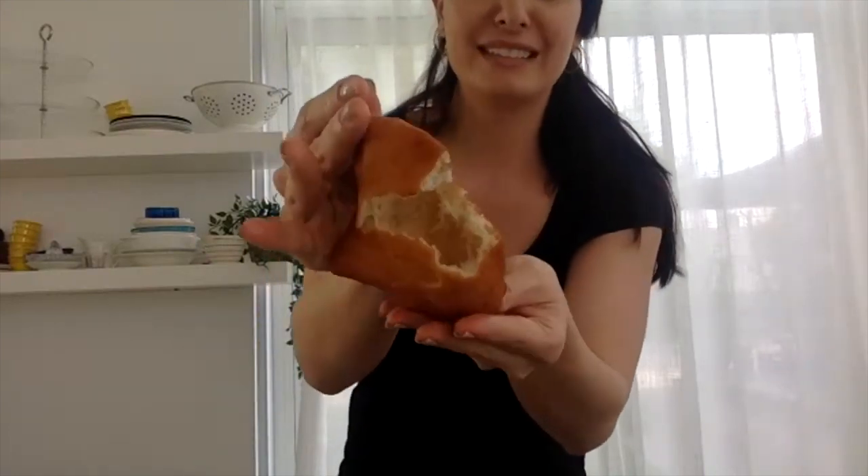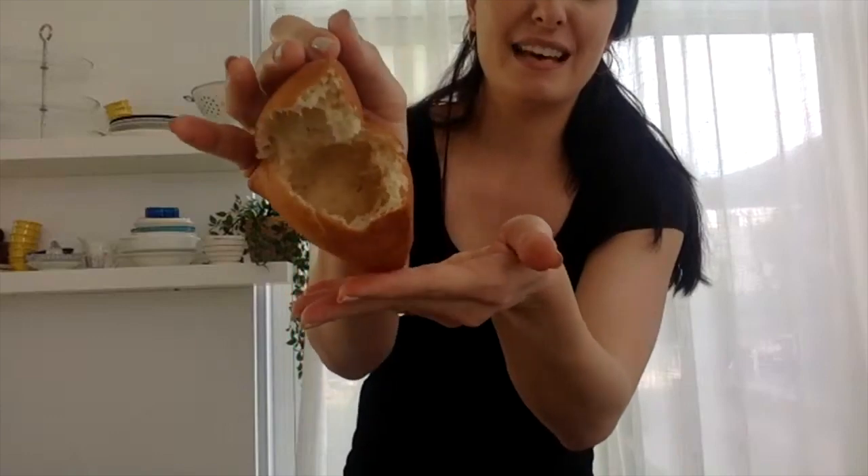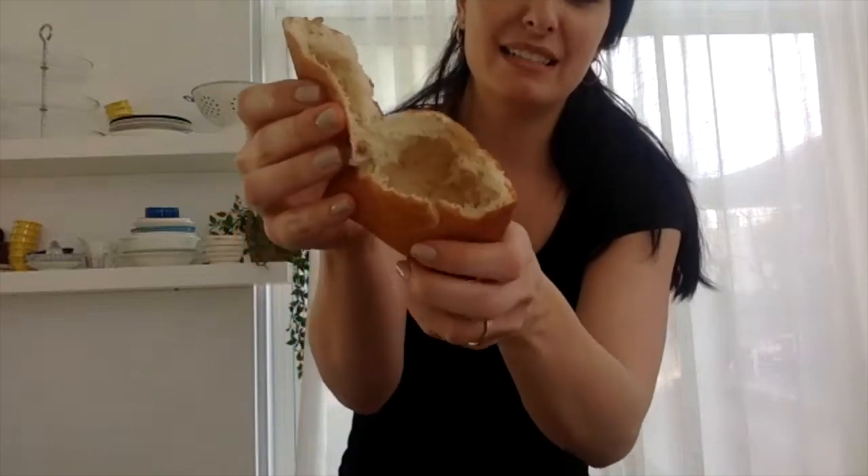That is my perfect mahamri — that's beautiful. It's still a good air pocket for you to fill up.